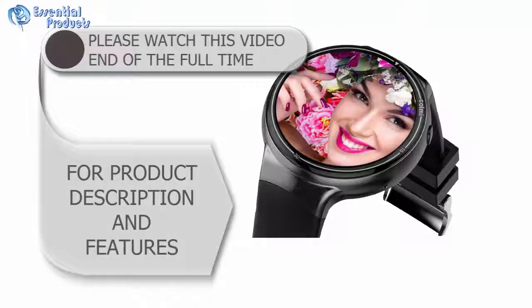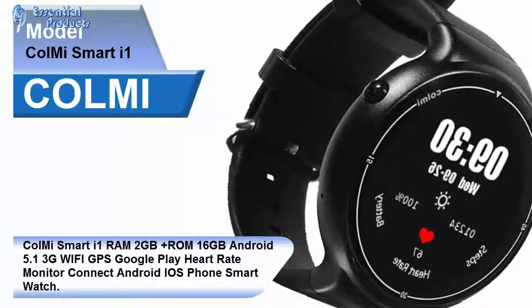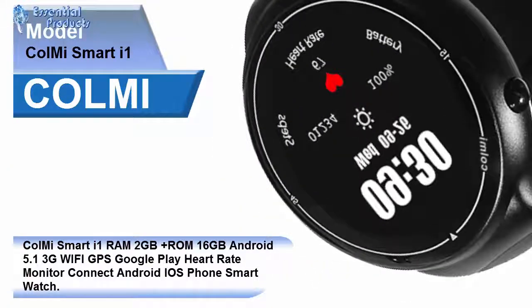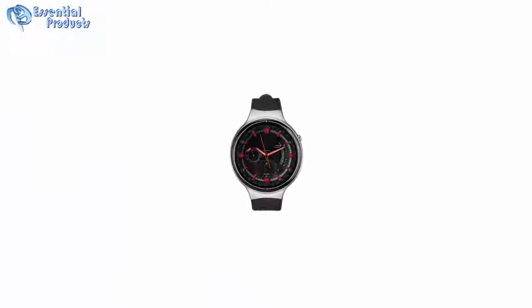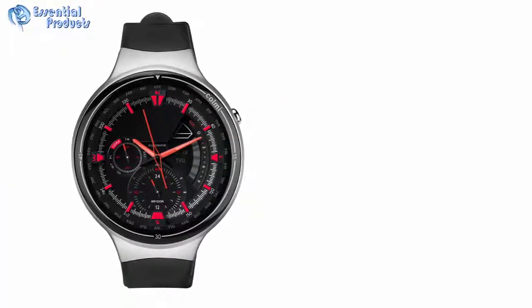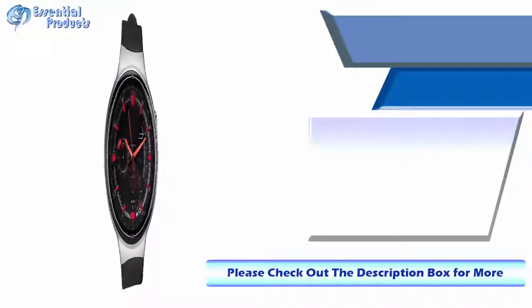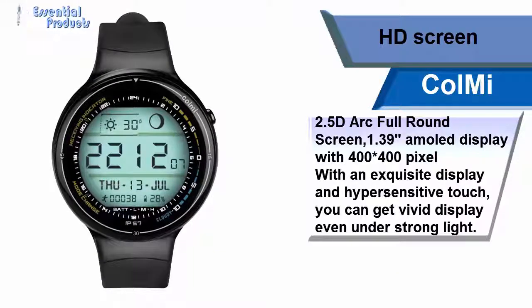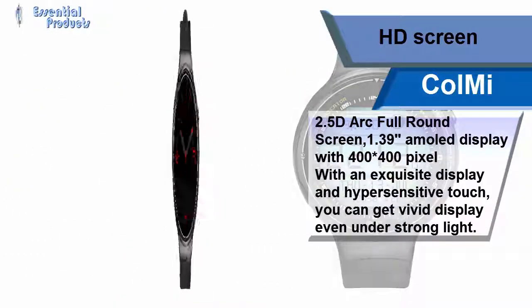For product description and features: this is the Smart1 AM2GB Plus, with 16GB storage, Android 5.1, 3G, WiFi, GPS, Google Play, heart rate monitor, compatible with Android and iOS. It features a 2.5D full round screen, 1.39 inch AMOLED display with 400x400 pixel resolution, exquisite display, and hypersensitive touch.